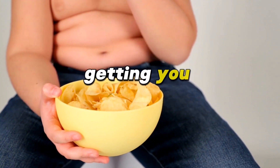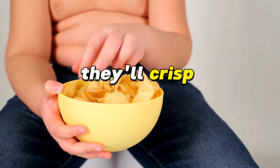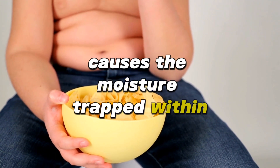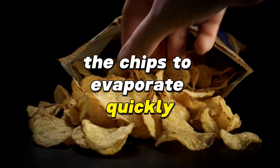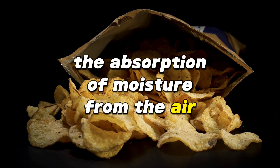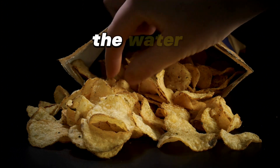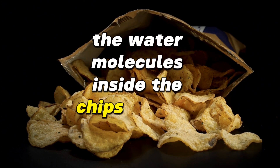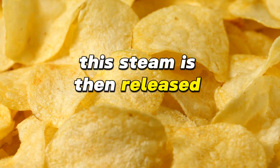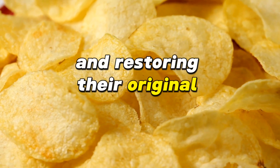Stale chips getting you down? Pop them in the microwave for 30 seconds and they'll crisp right up. The short burst of high heat causes the moisture trapped within the chips to evaporate quickly. Staleness in chips is usually due to the absorption of moisture from the air, which makes them lose their crunchiness. When you microwave them, the water molecules inside the chips become energized and turn into steam. This steam is then released from the chips, taking away the soggy texture and restoring their original crispness.